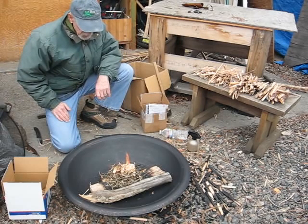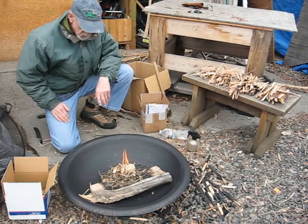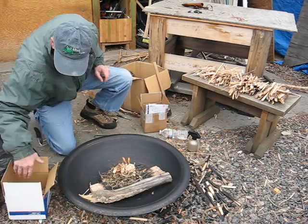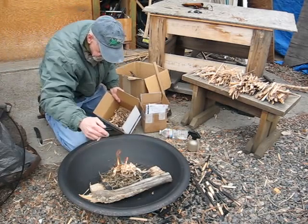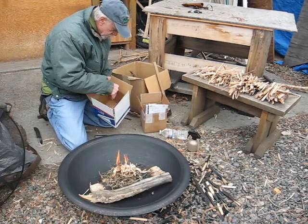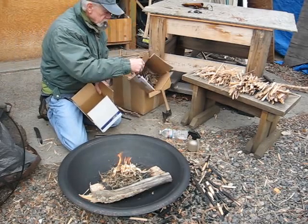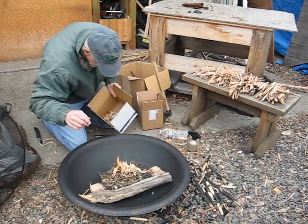The thistle tops are about like the cheatgrass, but it is just the tops of the cheatgrass. And you can see I have some nice curls here. I gathered this thistle top from the cheatgrass over here close to where I am right here.